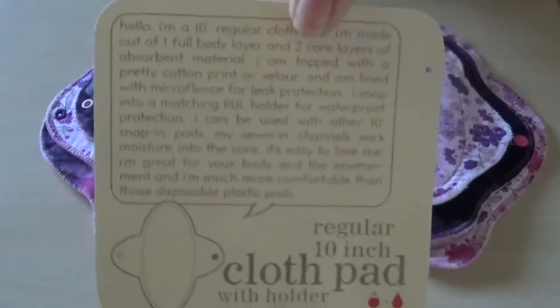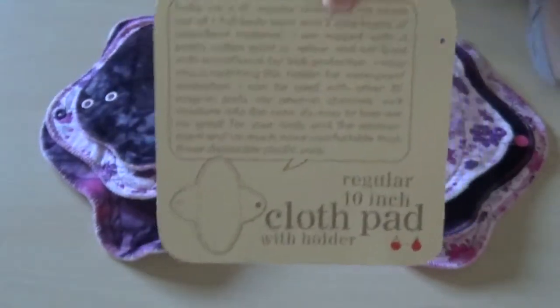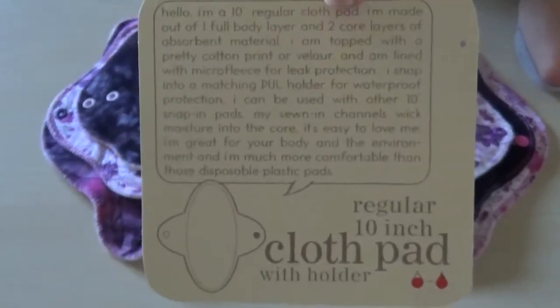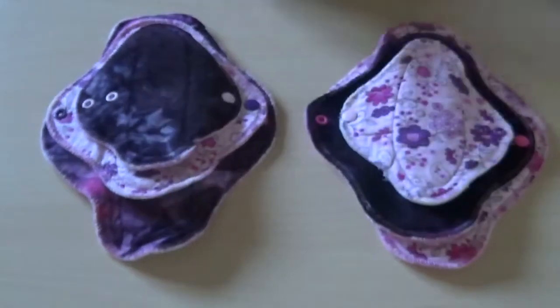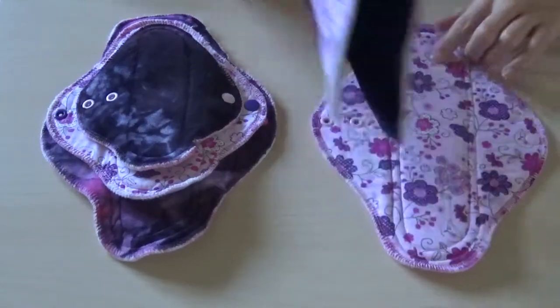It came with this little tag on it — it had plastic through it, actually, like you find at the store. It was very cool that way. It has a little label. I think it's really, really cute. They came with different sizes, and that was attached to these. Because these are 10 inches.